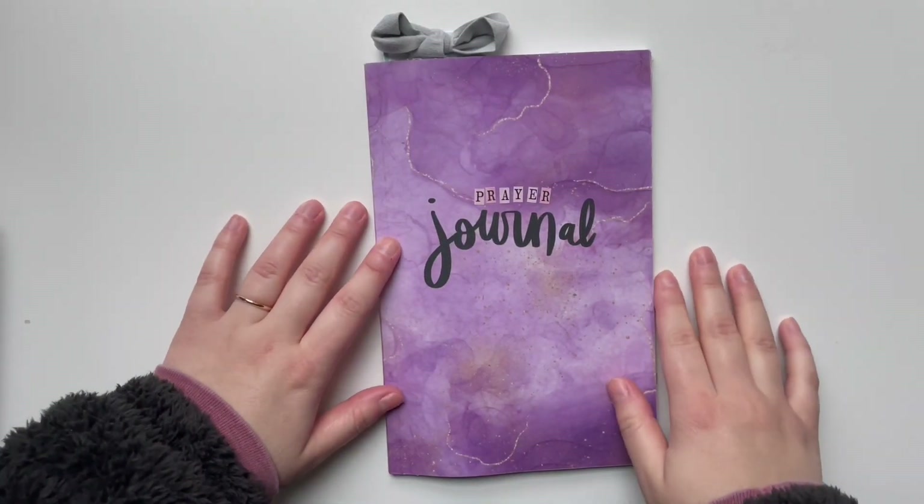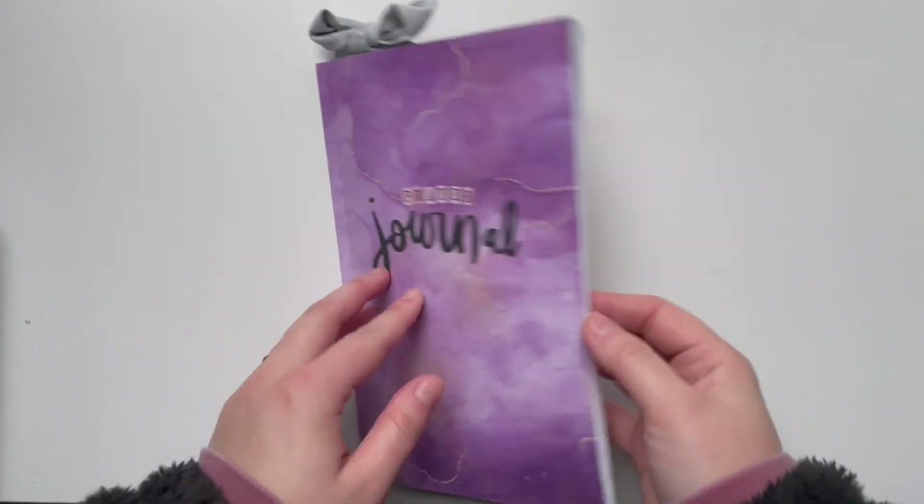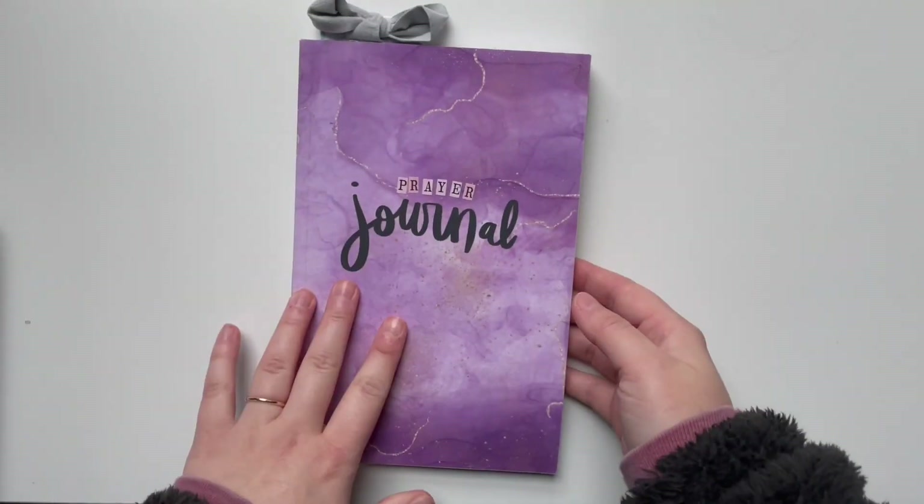Hi there, it's Hilary and welcome back for another Creative Faith video. Today I'm going to be doing a flip through of a full prayer journal.